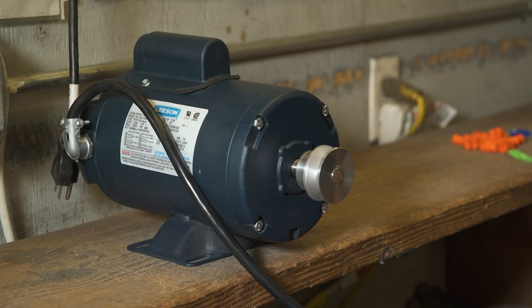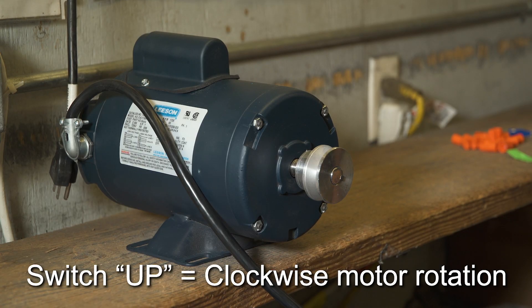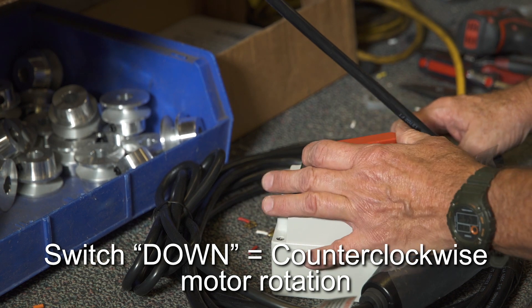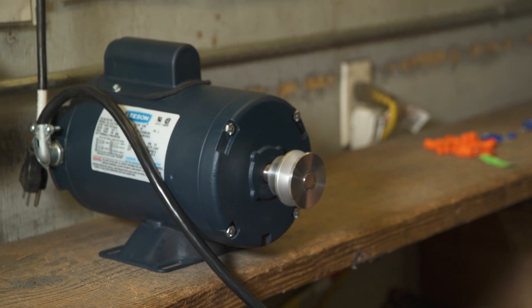Now plug the motor in and test it. Set the switch to up and the motor should go clockwise. Set the switch to down and the motor should go counterclockwise. Never forget to let the motor come to a complete stop before changing directions.